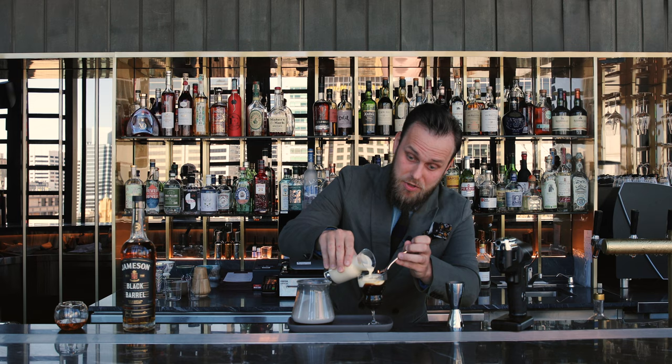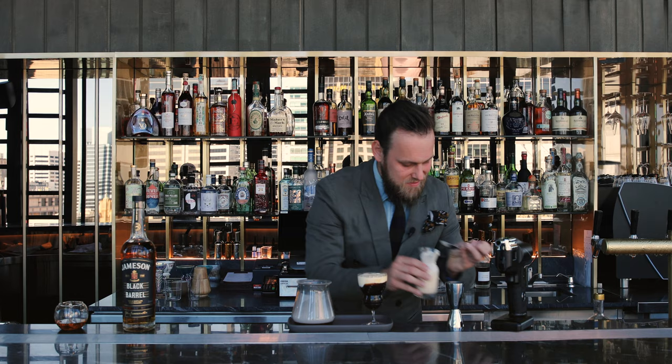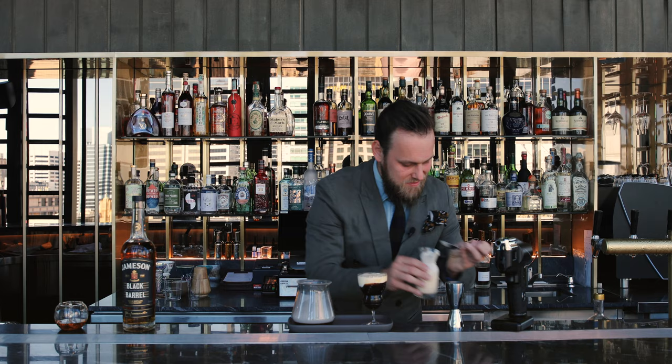Layer it gently because you want to make sure that the cream and coffee are separated, and the people drinking this cocktail through the cold cream will get a beautiful combination of hot coffee, whiskey, sugar and a little bit of smokiness. Here we are — this is my smoked Irish coffee. Enjoy!